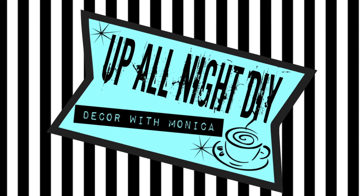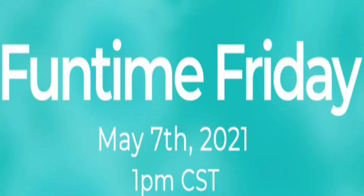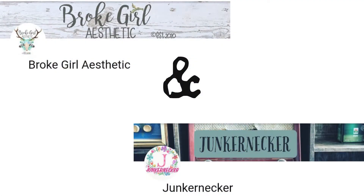Hey everyone, welcome to Up All Night DIY! I'm Monica, thanks for joining me. Today's video is part of the Fun Time Fridays challenge hosted by Tiff at Brooker Aesthetic and Leah at Junker Necker. Please be sure to check out the very talented hosts and all the amazingly creative artists and crafters participating. All the links are below in the description box, as well as all supplies and pertinent information.